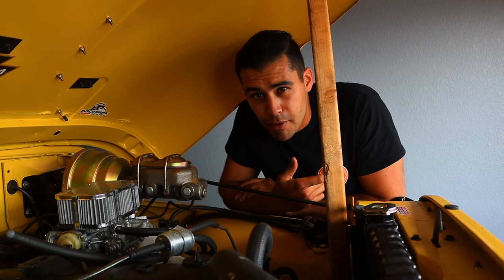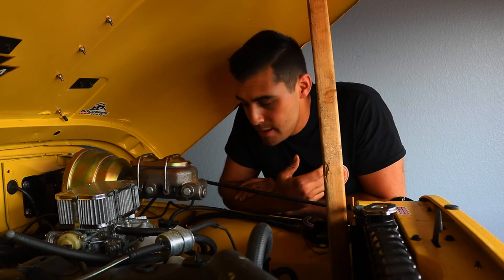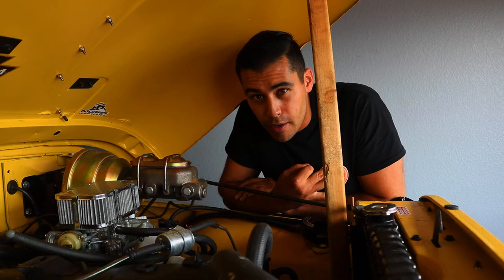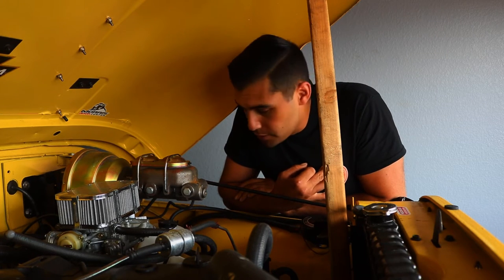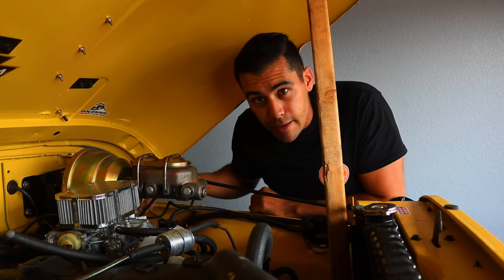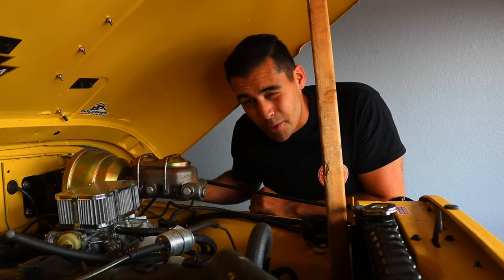I just went to the auto parts store and neither O'Reilly's, AutoZone, or Advanced had any in stock. They also had two different versions - a two-wire and a three-wire - so either way I'd have to order it. I figured let me go ahead and remove the engine coolant reservoir and get that module out so I can order the correct one.